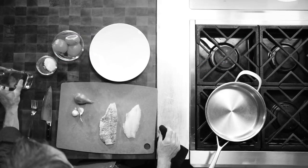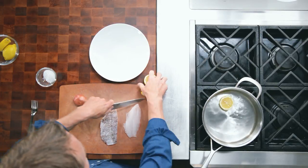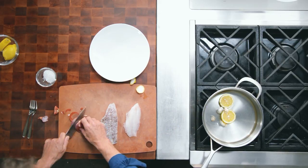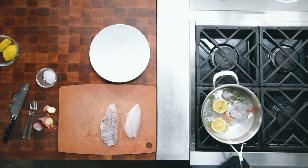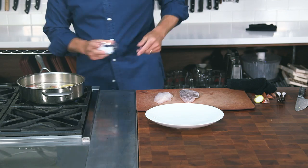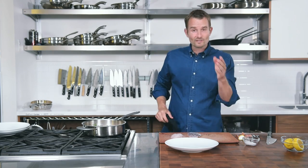We're going to poach lionfish. We'll start with some cold water in a shallow pan, some lemon, some garlic, some shallots, some fresh herbs — in this case fresh thyme — and a pinch of salt. We're going to bring that up to a simmer, which will take about a minute.